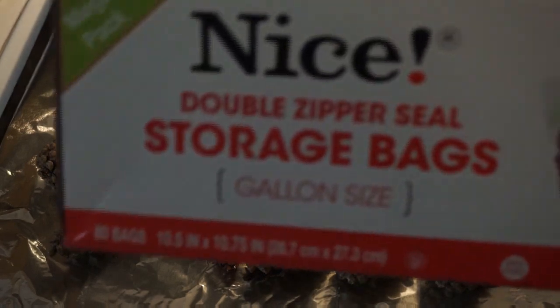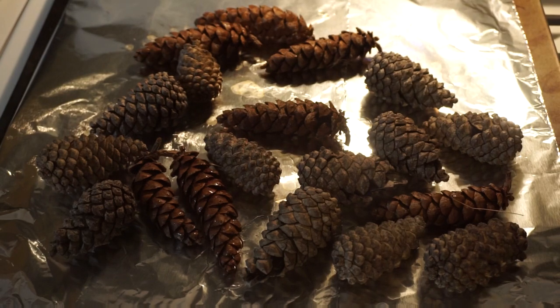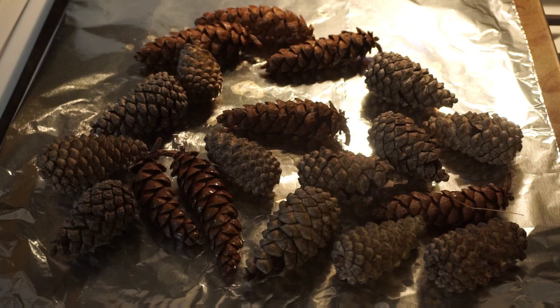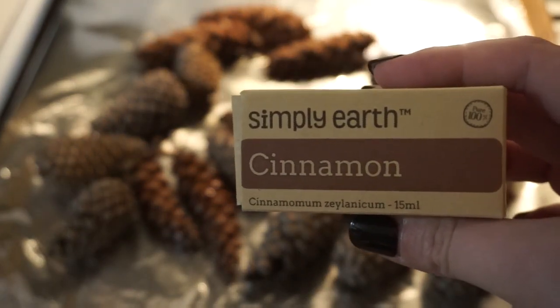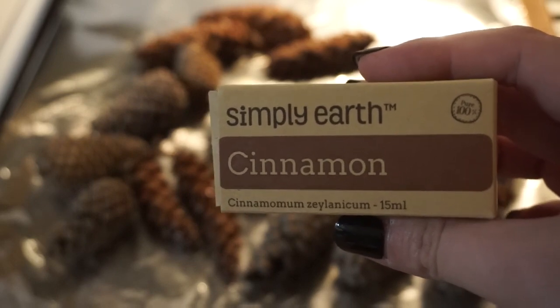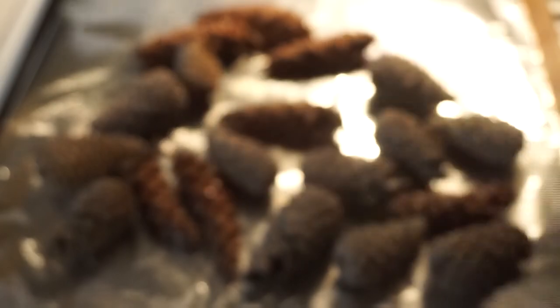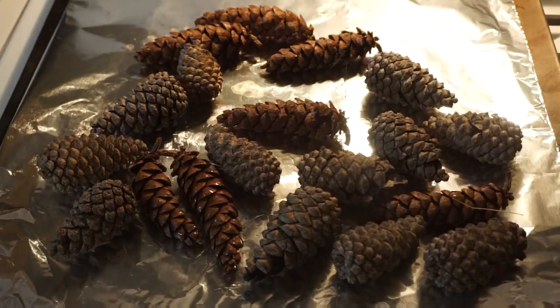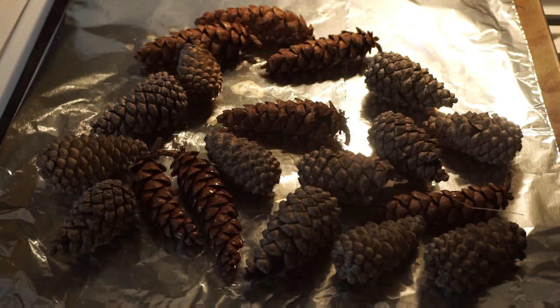Now that the pine cones have completely cooled, grab a storage bag and put them all in. We're going to use 30 drops total of any essential oil. I've decided to use cinnamon, and I'm using my Simply Earth essential oils, which I highly recommend. You could also use peppermint for the holidays, or mix and match your own blend.